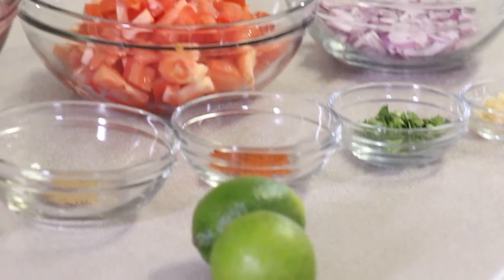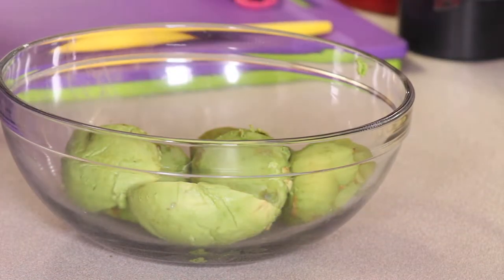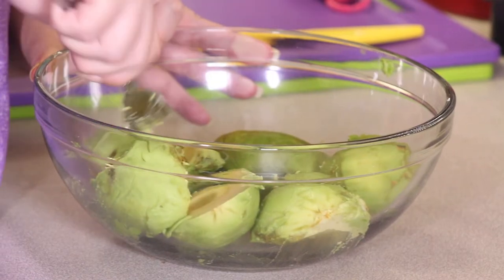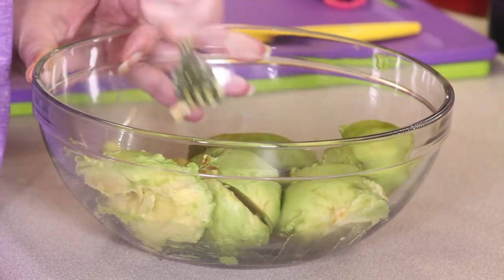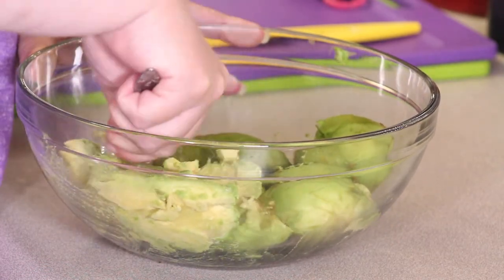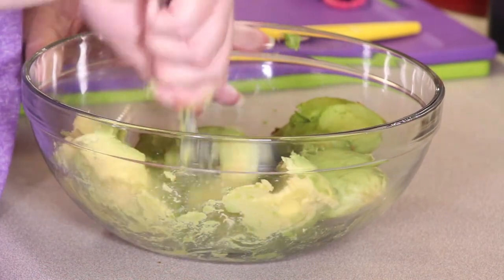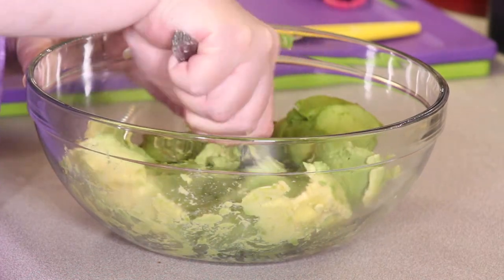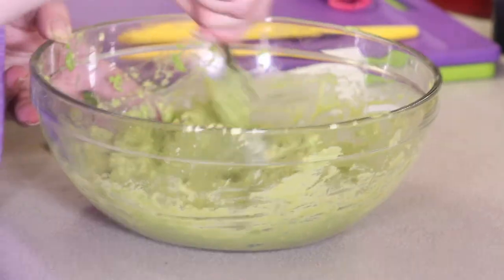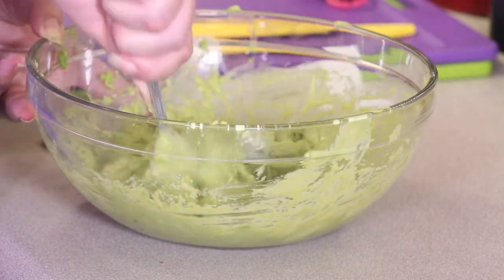Let's start putting our ingredients together. Now we're gonna start out with our bowl of avocados. I'm gonna just take a simple fork and we're gonna start mashing them up. We're gonna get these nice and creamy and then we're gonna add our tomatoes. Don't be afraid to get some good force in there too. Now that we have it down to a creamy consistency, we're going to start adding our tomatoes.